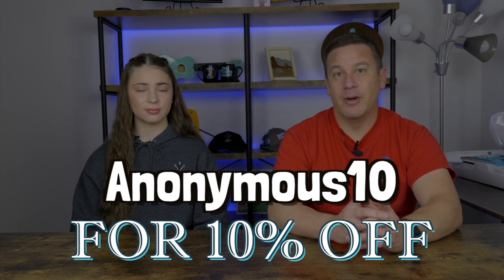So we really enjoy it. And if you want to get the fiber laser we're using today, make sure to use our code Anonymous10 for 10% off from the Momport website.